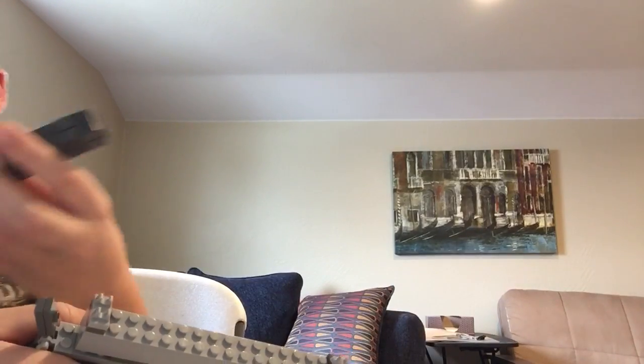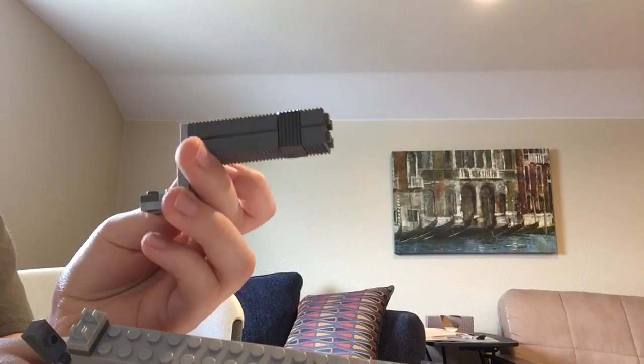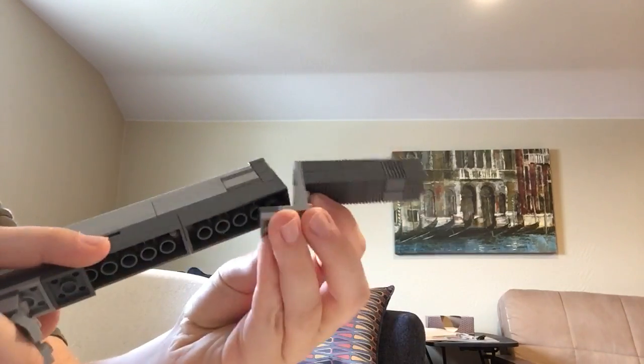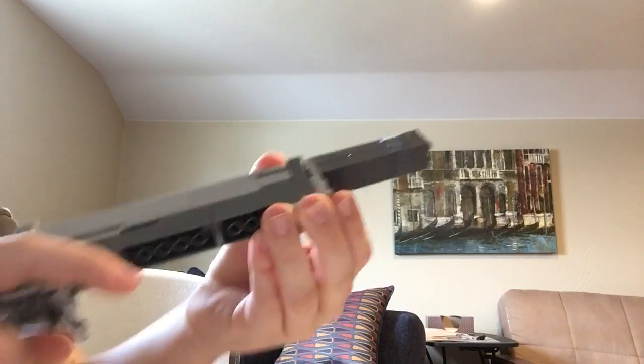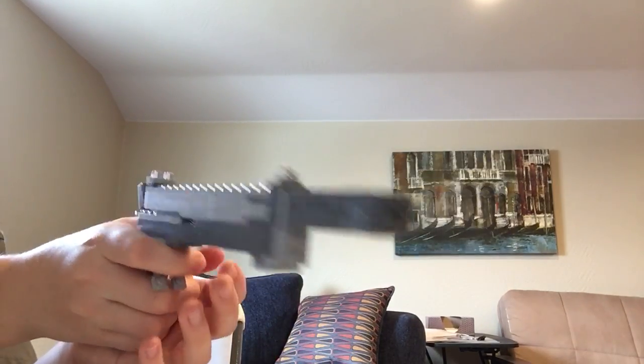Now I'm going to show you what I think is my favorite part — this is my silencer. It looks really dumb not on the gun, but once you put it on it looks better. It just clips on down here and then you have a silencer. I thought it'd be a cool idea to add one.